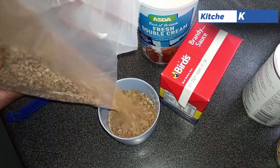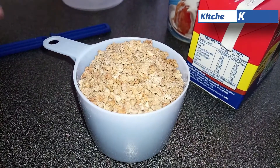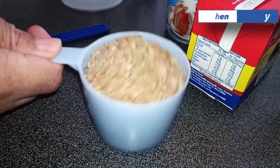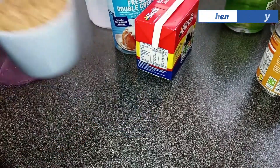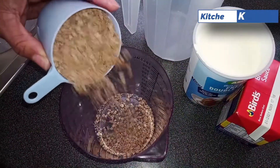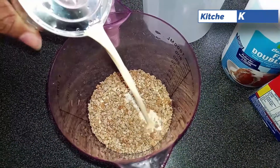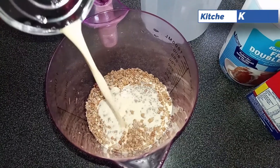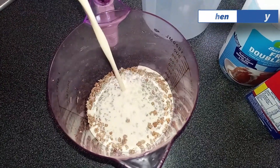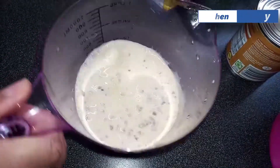I'm using one cup of grape nut — you can use more or less if you want. I'll be soaking it because grape nut can be very tough, so you have to soak it. I'm soaking it for about 10 minutes in half a tin of evaporated milk. You can use water if you want, but I'm using half the tin of evaporated milk. We put it away for about 10 minutes or more — taste as you go to find the texture you want.